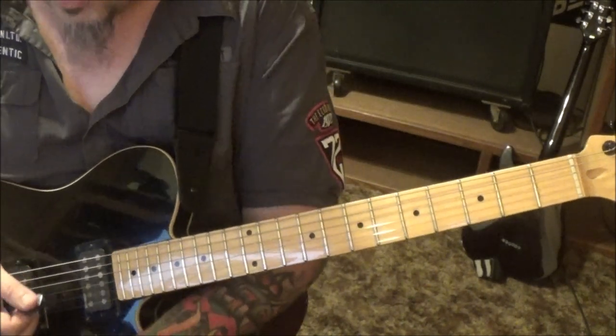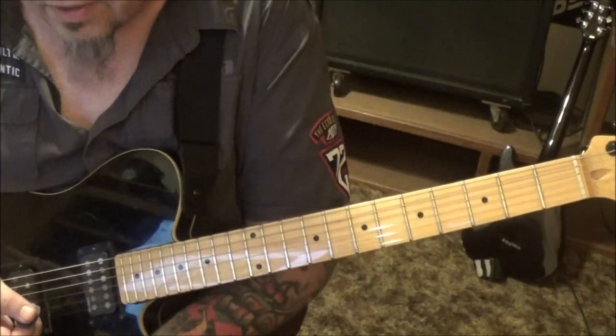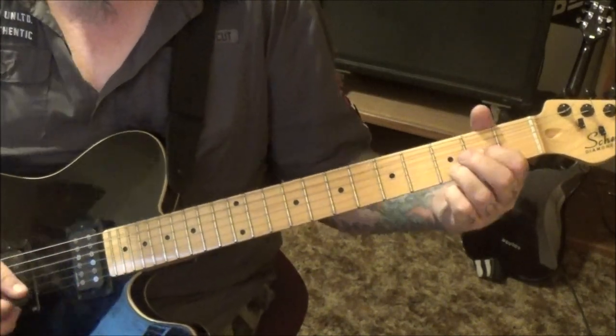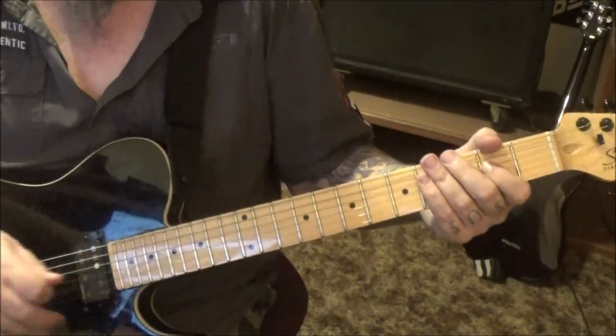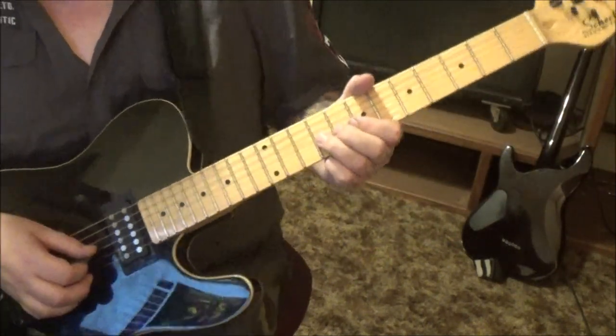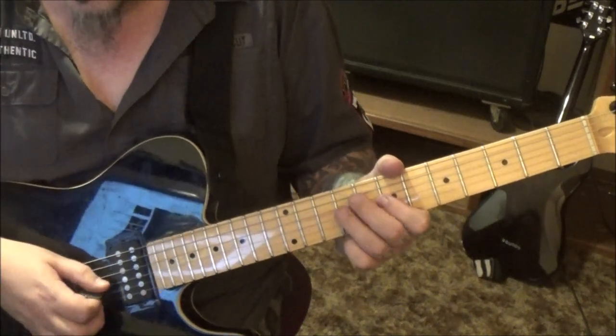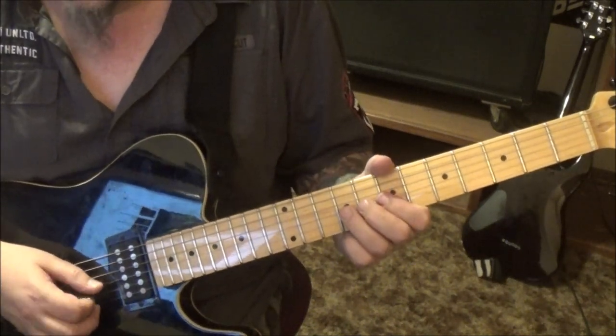The next new part is a filler coming in at 2:27. It's based off of the 5a section. I missed a few of these in the intro, but in the play-through we got this riff.